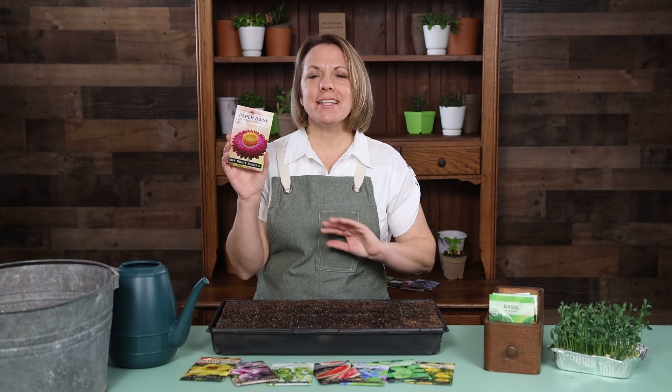Hi gardening friends! I'm thrilled to tell you about our paper daisy. This flower is gorgeous in the garden and retains its beauty as a dried flower as well.